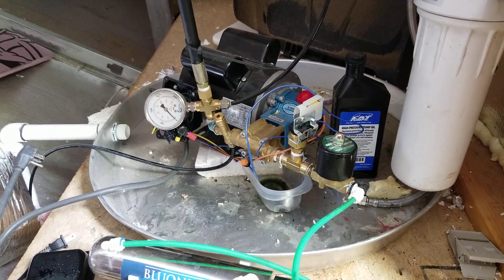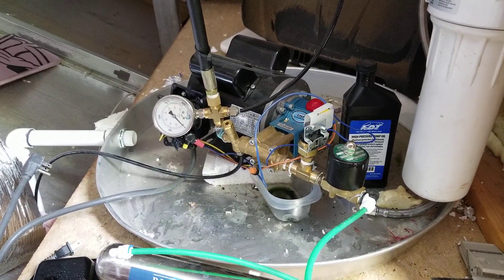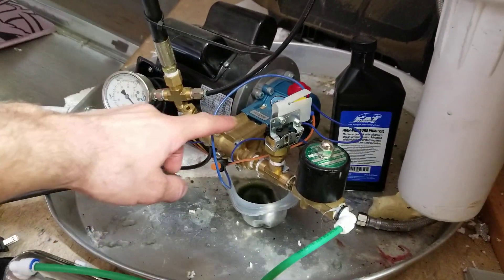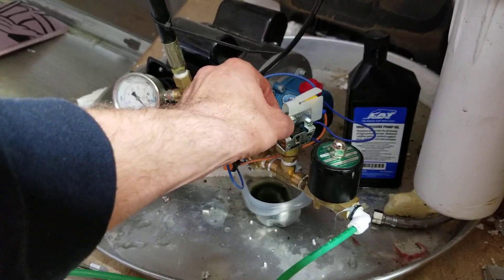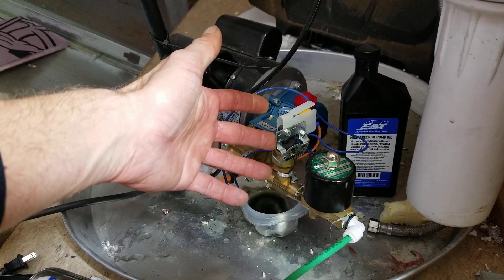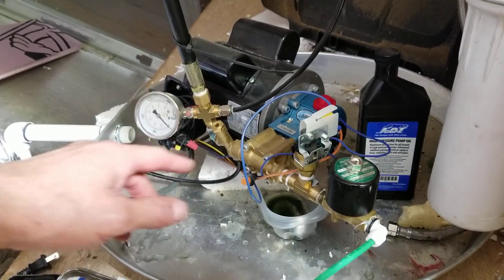Welcome back. This is a follow-up video on the thousand PSI high-pressure misting pump with a couple of pointers and build changes. First, the pressure switch is different than in the original video — this is actually a higher amperage switch, so if you're building this, you'll see that it's a different switch than before.